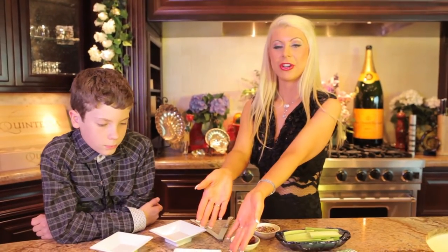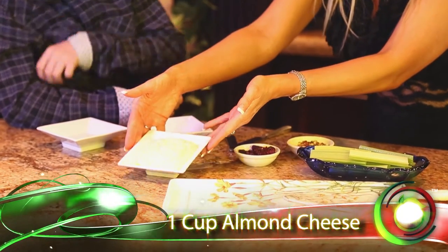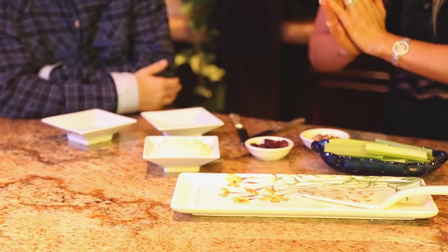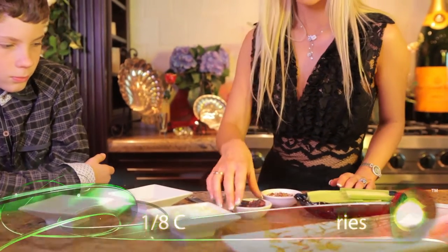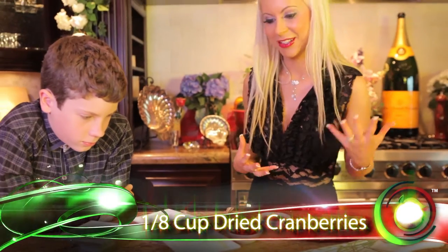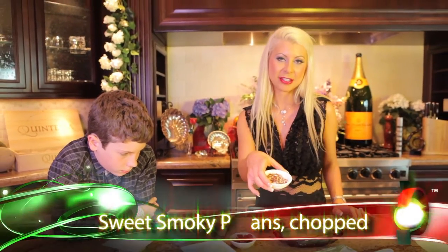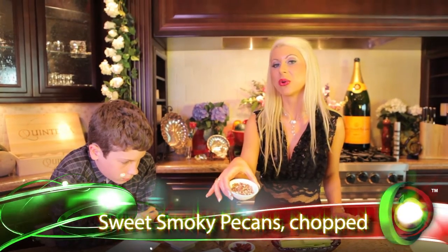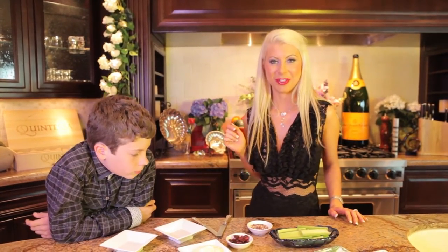We have one cup of our almond cheese, which we show you how to make — this amazing fast vegan dairy-free cheese in your own home. We have cranberries, because cranberries taste amazing with almond cheese, and we have crushed pecans — our sweet smoky pecans — and we show you how to make those in a previous episode.